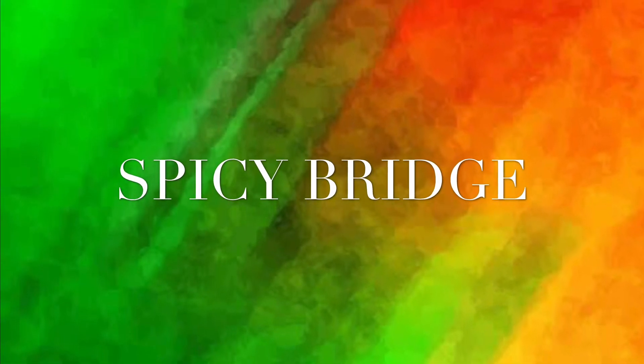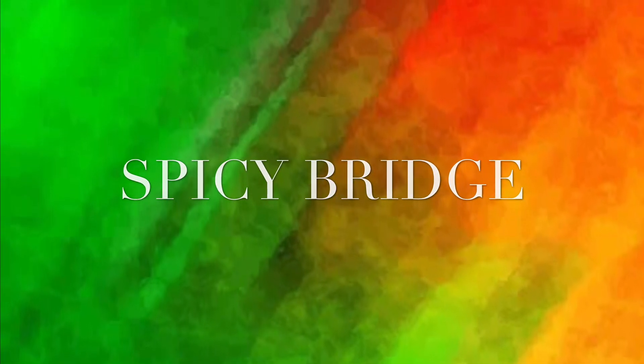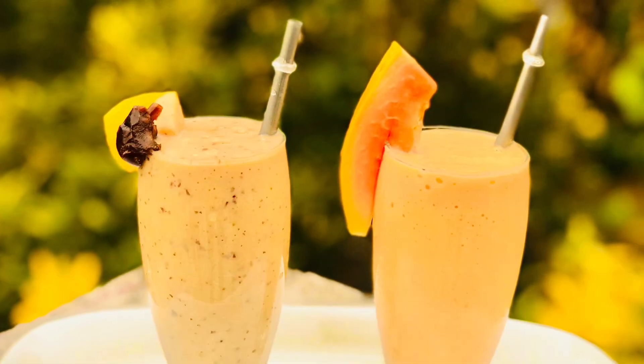Hi guys! Welcome back to SpicyBridge! Today, we are going to make two shakes of mangoes.